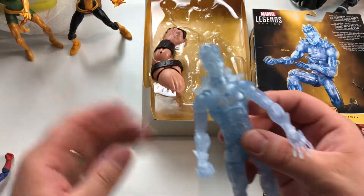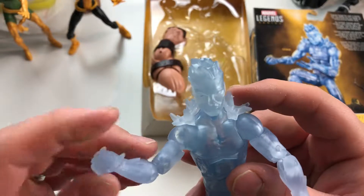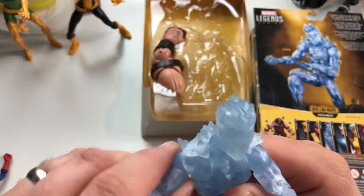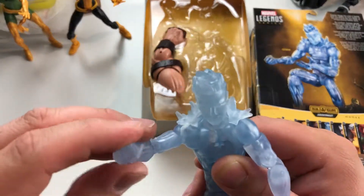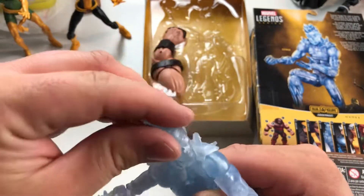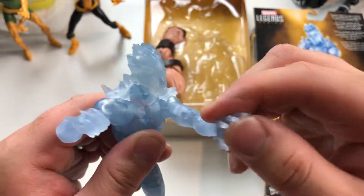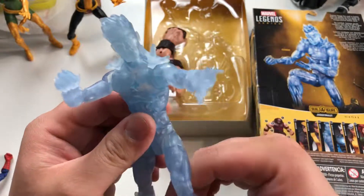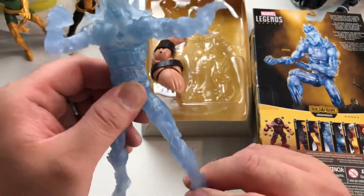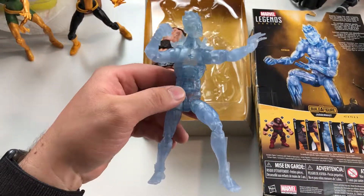Alright, I'm a fan of this figure guys. I like the extra articulation. I do wish it came with some ice effect of some kind, but you can't win them all. Let's see if I can get him to throw a punch and blast some ice at the same time — that's how he does it, right? Does the ice blast like this, something dynamic like this. Yeah, that looks about right.